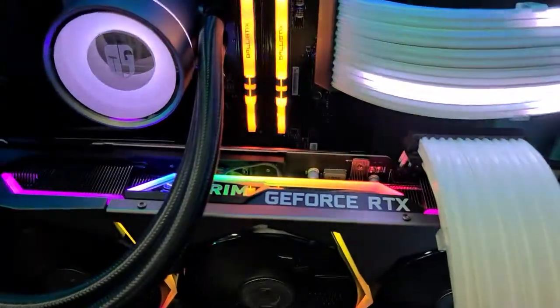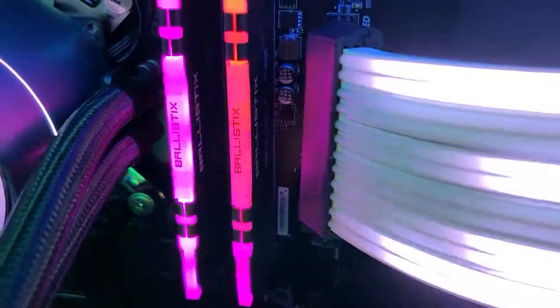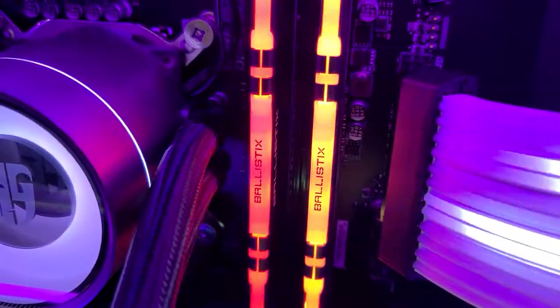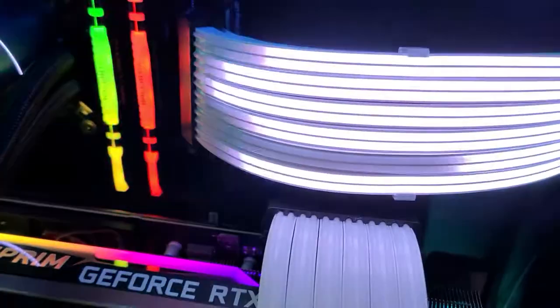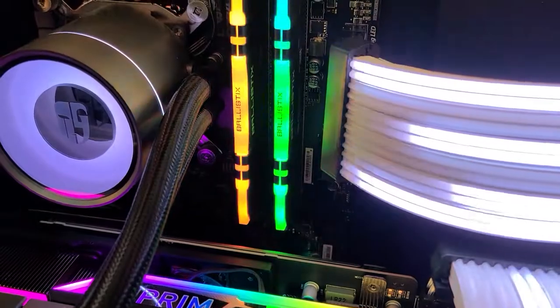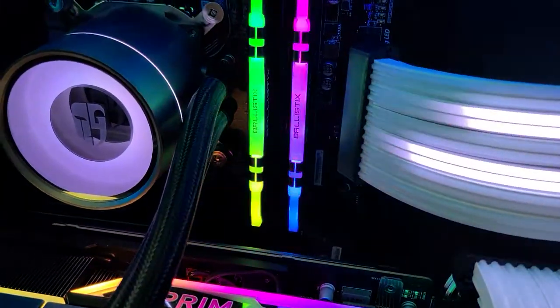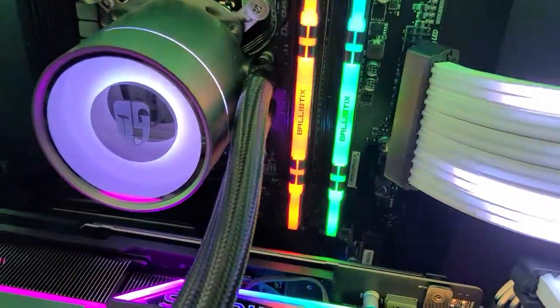As for what's changed inside the machine, I recently changed from the Trident Neo 3600 to the Ballistics RGB. The reason being timings — the timings are far superior on this one, it overclocks better, so it was a no-brainer really.